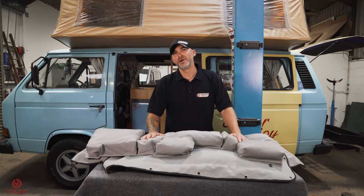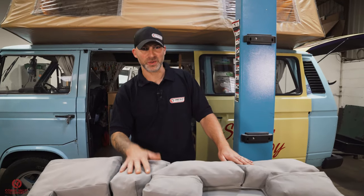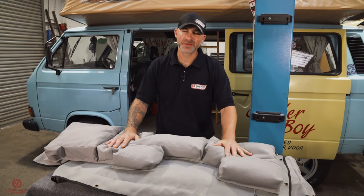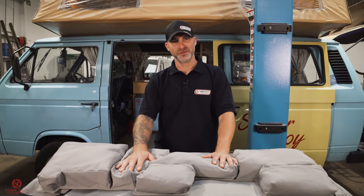If you own a campervan, or more specifically a T3, T25 or Vanagon, you know that they're not the biggest vehicle — space is at a premium. But I'm here today to show you these amazing products which will enable you to fit more in your van and utilize literally every square inch of it.